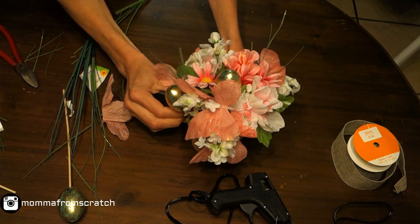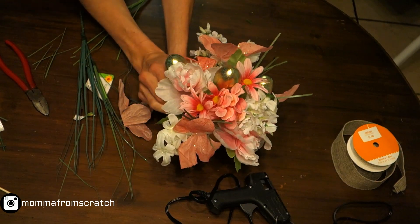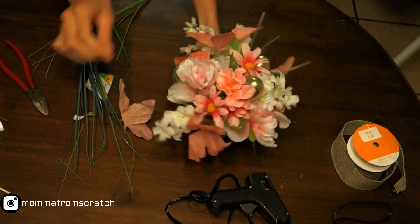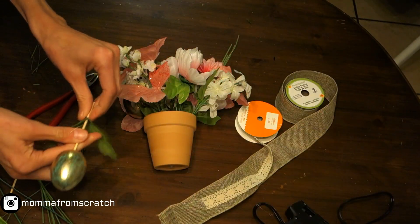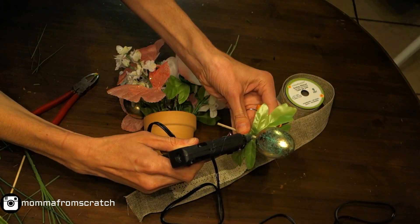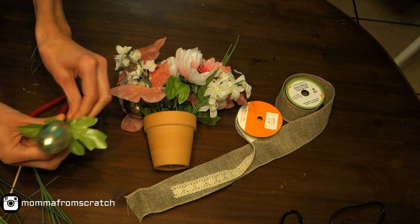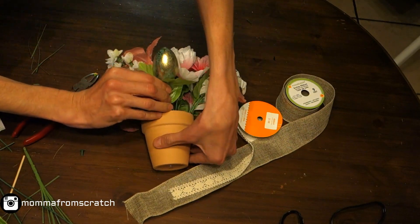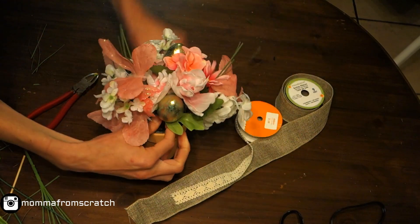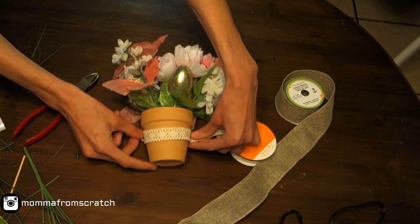Once I had all the flowers in, I took the egg picks and started rearranging them to find the look I wanted — I rearranged them a few times. I also wanted a little more greenery, so I took some leaves off the flowers, glued them onto a pick, and stuck it in. It's pretty simple, but try to be creative. If you don't like it, you can always pull everything out and start over.